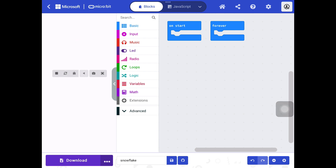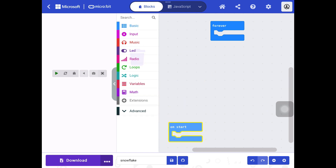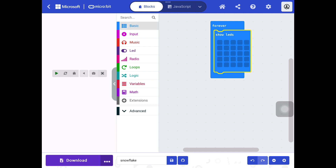This takes us through to our canvas and we're ready to start. You begin with two loop blocks — we only need the forever one, so click on 'on start' and drag it to the left of the screen. We are using the LEDs, so go into Basics, find the blank LED block, lock it into your forever loop block, and then draw your snowflake — be creative!